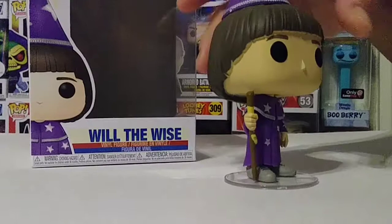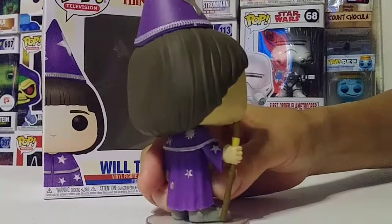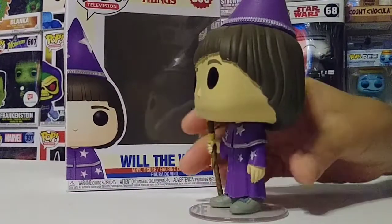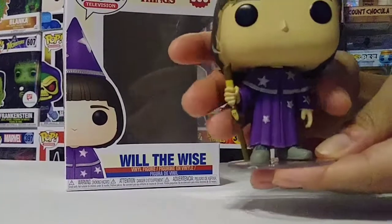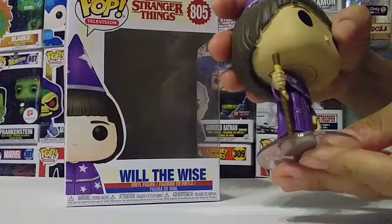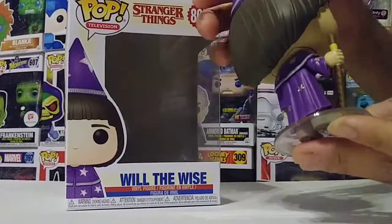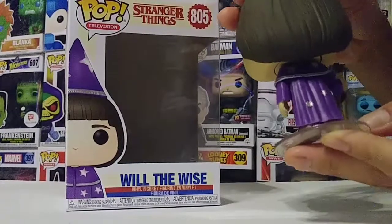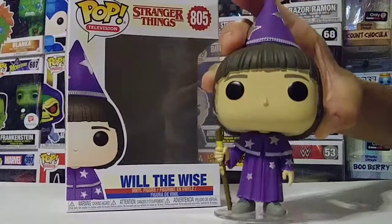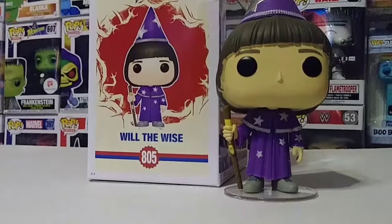They did really good detail on him. I like the hair, the paint looks really nice — fresh, bold, vivid colors. You can see he has on his little gray pair of shoes and the robe, which is pretty much purple with silver stars. The head does move, you can turn it. The stand looks pretty cool. He has this little hat with white trimming around it and silver stars, and he's holding his little stick.